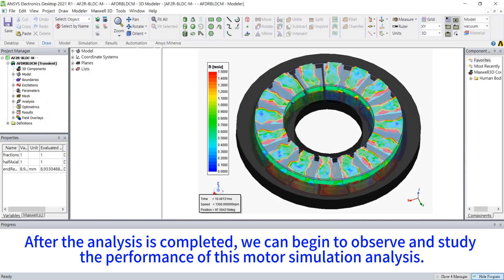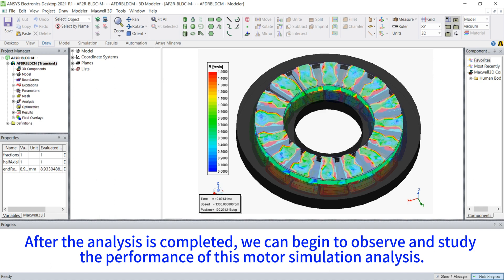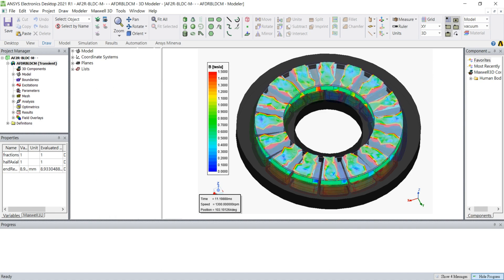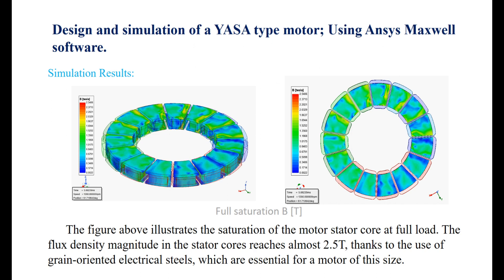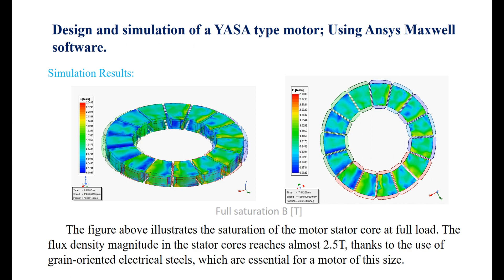After the analysis is completed, we can begin to observe and study the performance of this motor simulation. The figure illustrates the saturation of the motor stator core at full load. The flux density magnitude in the stator cores reaches almost 2.5 Tesla, thanks to the use of grain-oriented electrical steels, which are essential for a motor of this size.